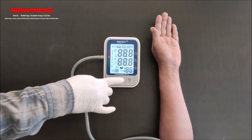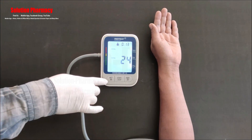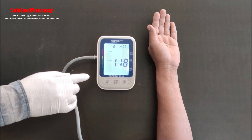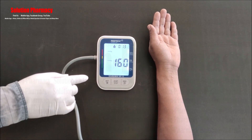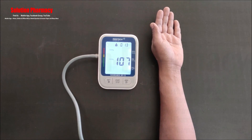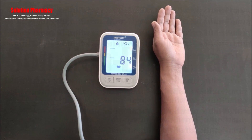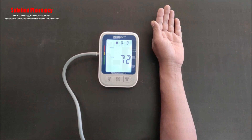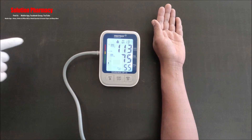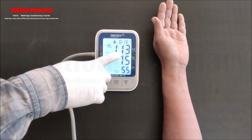Press the start button. The pump begins to inflate the cuff and the rising pressure is shown on the display. Pressure increases to the working level, then the pump stops and pressure falls. The heart symbol flashes with every heartbeat once the pulse is detected. Note: wait at least 30 minutes after exercise or bathing, and avoid coffee, tea, alcohol, and tobacco for at least 30 minutes before measurement.